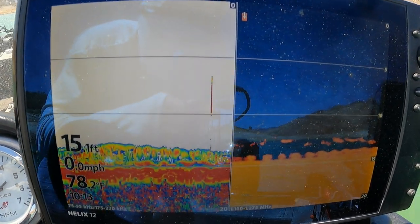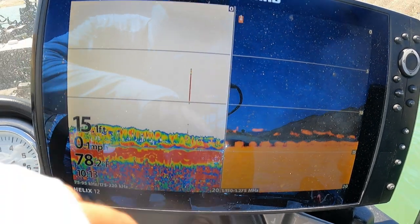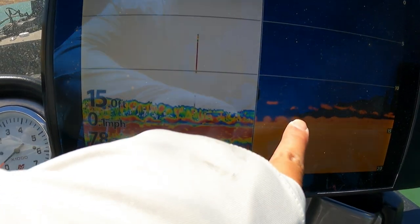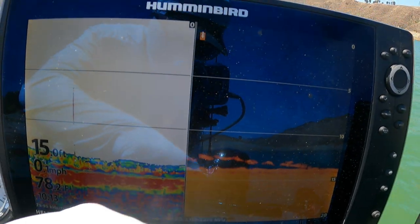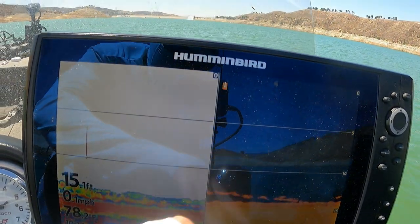First you need to get yourself into a spot with stripers. If you look right here, I got some fish showing at the bottom about 13 feet, and right now I'm anchored out here.